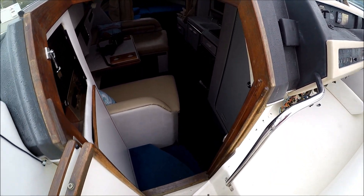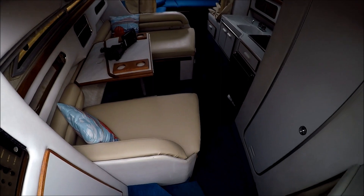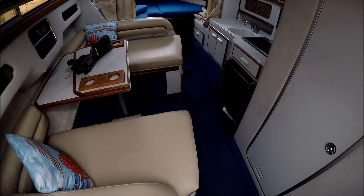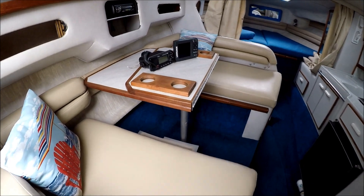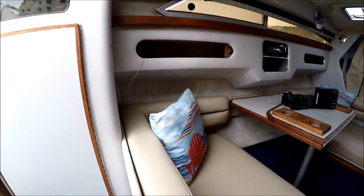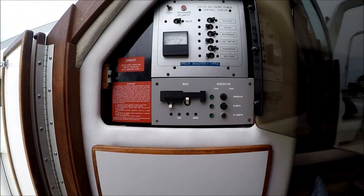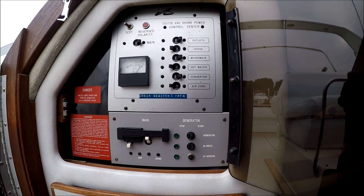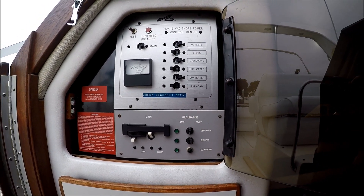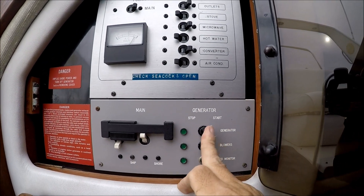We enter the cabin through this bifold door, down a few steps. The interior has been reupholstered. Right as we come in, we have our power panel. This vessel has a generator which has been disconnected, and it also has air conditioning, which has also been disconnected.